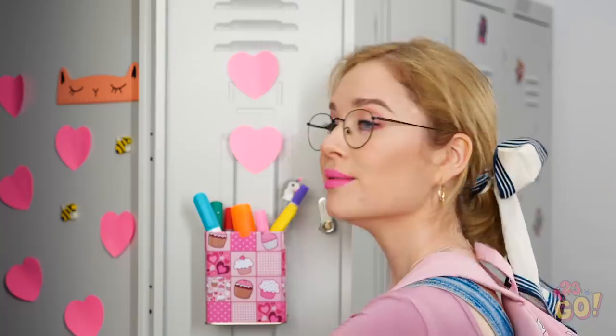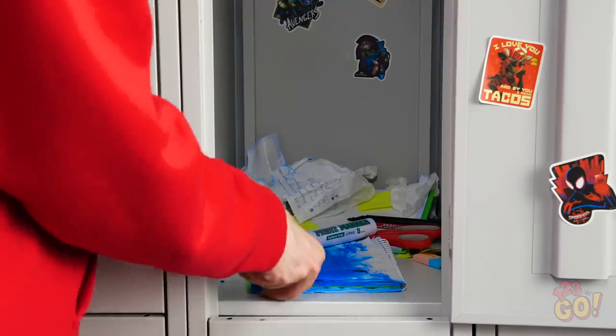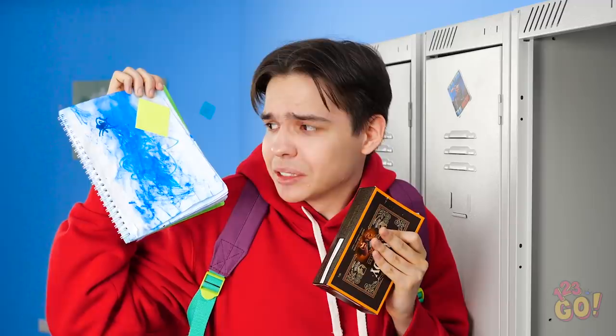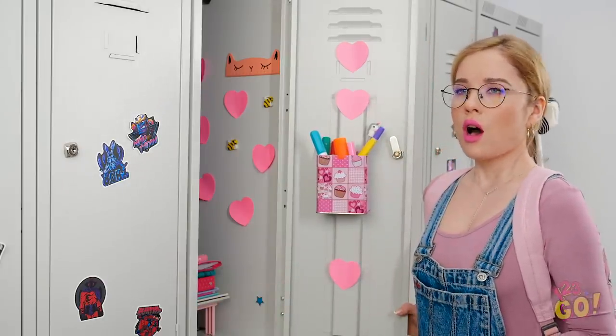Oh, hey, Sophia! Hi! Oh man, this marker leaked all over my stuff! Looks like I'll need to borrow some paper for my next class. You ruined your notebook?